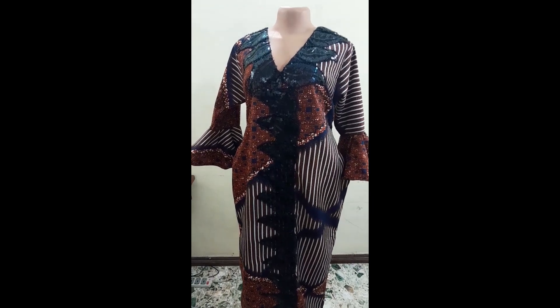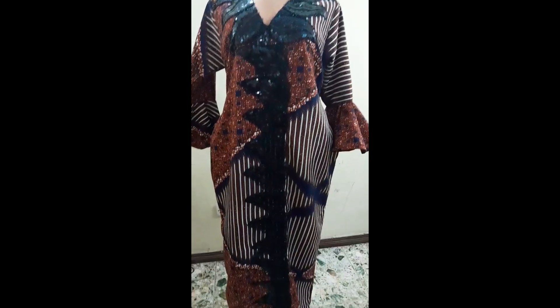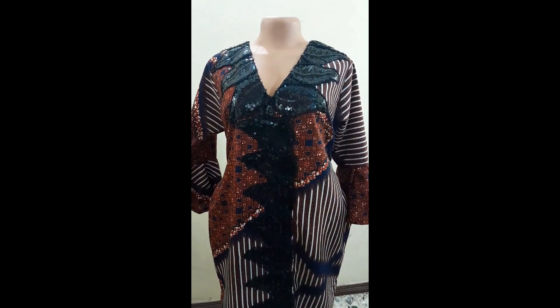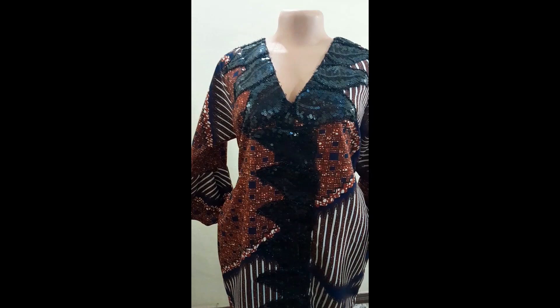Hello and welcome back to Fashion with Sort Out YouTube channel. In this tutorial we are going to be learning how to make this gorgeous caftan dress. It is so easy to make and also beginner friendly.